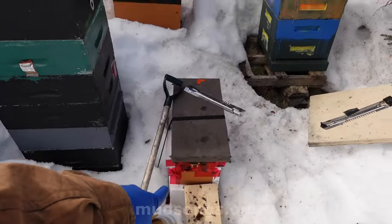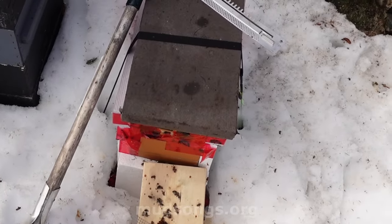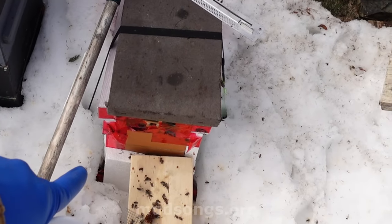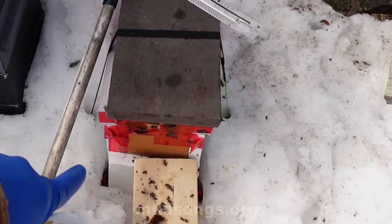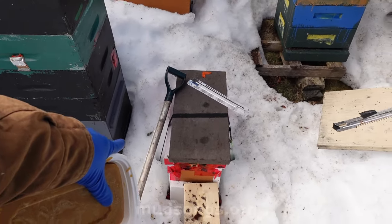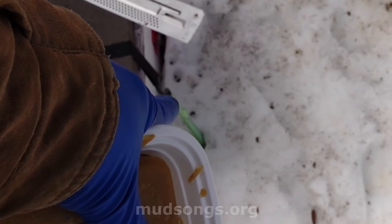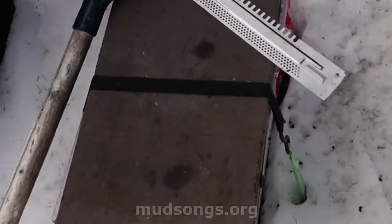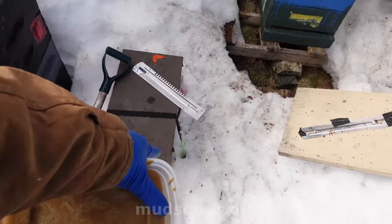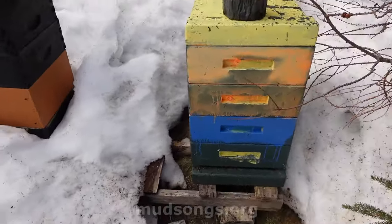Speaking of a glacier — I'm really surprised that this nuke is still alive. I'd like to open it up and see what's going on, but I haven't been able to for quite a while, because it's ratcheted down with a ratchet strap and the handle is buried in the snow, down to the bottom of the hive. So that's that.